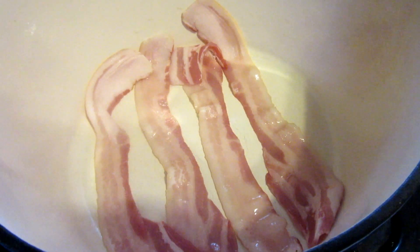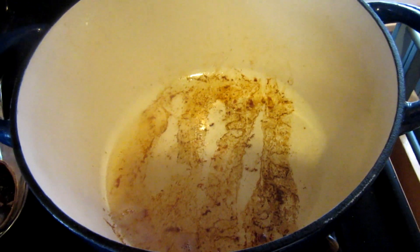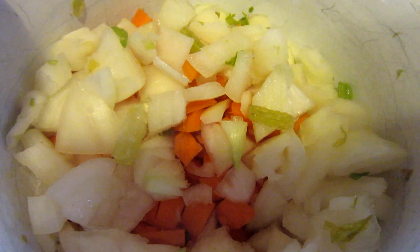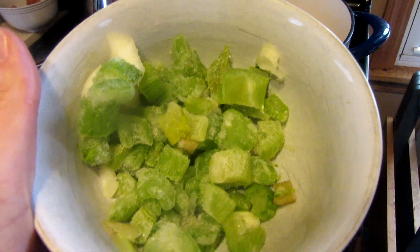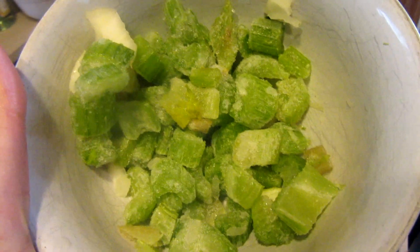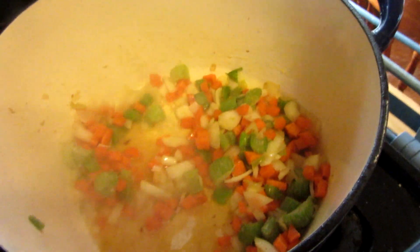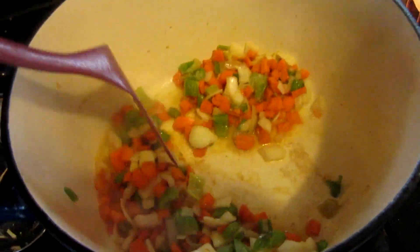Tonight I've got some bacon cooking and I'm going to attempt to make some kind of cabbage vegetable soup. I've got my bacon cooked and out of the pan, now I'm adding one cut-up onion, about four cut-up carrots, and some celery that we cut up and froze. These veggies are just going to cook around in the bacon fat for a couple minutes until they start to soften.